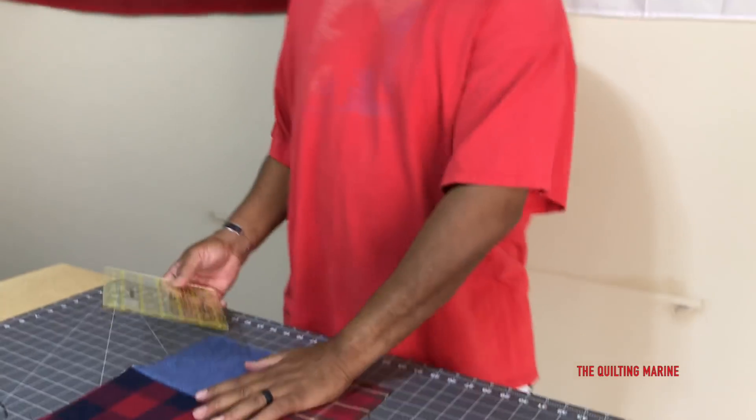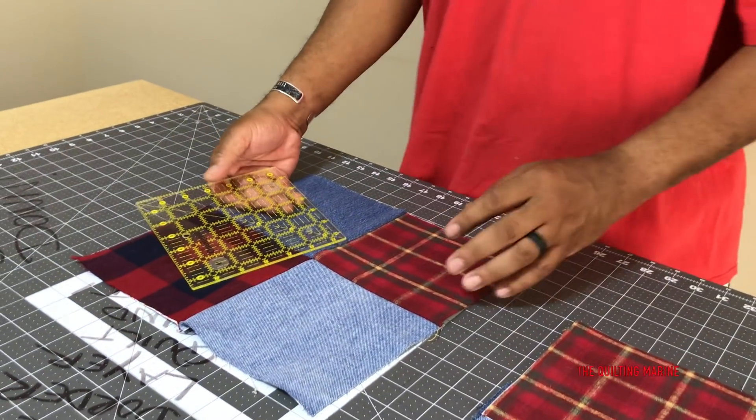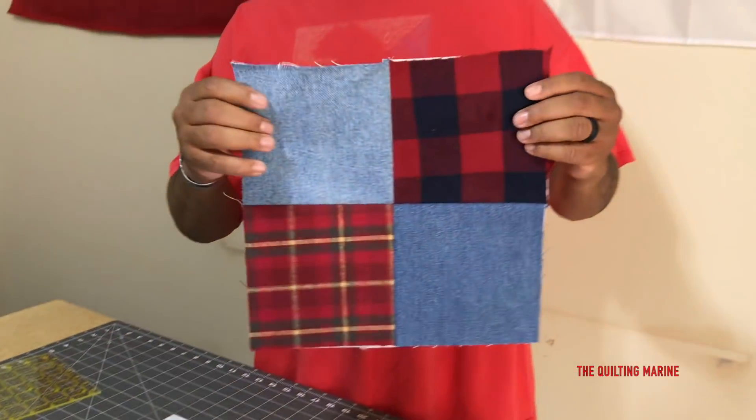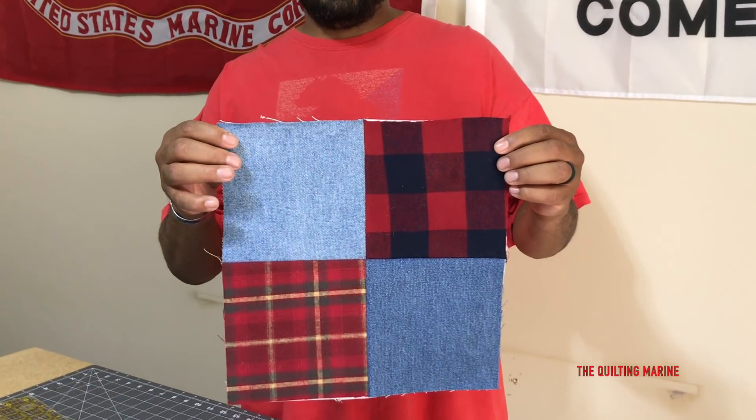Hey everybody, Quilting Marine back again with the Tough Guy Quilt. We're putting together the Tough Guy Quilt and we got our cuts. I might have mismentioned the size before - we're going with six and a half inch on the grid. I might have said eight but it's six and a half inch on the grid that we're using to cut our blocks. This is what the block looks like, and we're putting these together to build our Tough Guy.